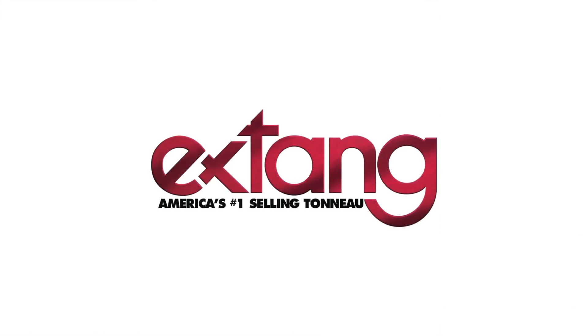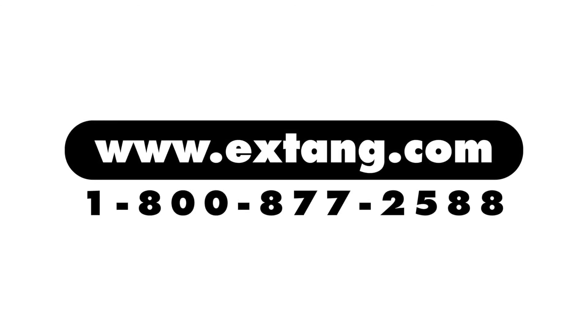If you'd like to find out more information on the X-Tank Trifecta or other toolbox applications, visit our website, X-Tank.com.